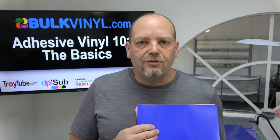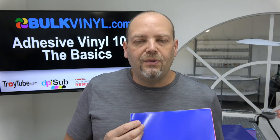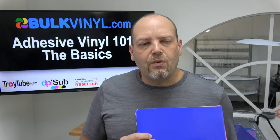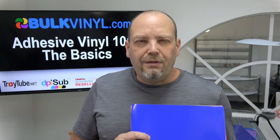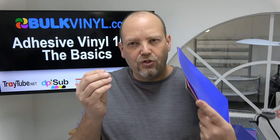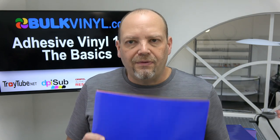Even 2 mil thick vinyl like 751 feels drastically different because it's cast and more pliable, easier to stretch. People think it's a lot thinner, but it's only a half mil difference between 651 and 751. A half mil — half of a thousandth of an inch — is about 20% of the thickness of a human hair. To think you can feel two films side by side and tell which one is thicker when we're talking about 20% of the thickness of a human hair — I don't think you can do it.